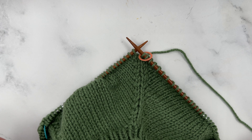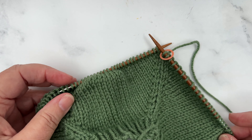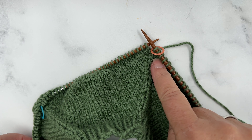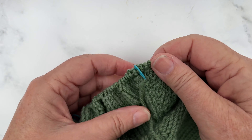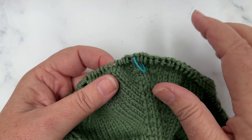Okay, raglan increases on the mini moss sweater. I've got my four stitch markers in place. That one there is the beginning of round, so it's a different colour to the other three, and the other three are marking the raglan increases.